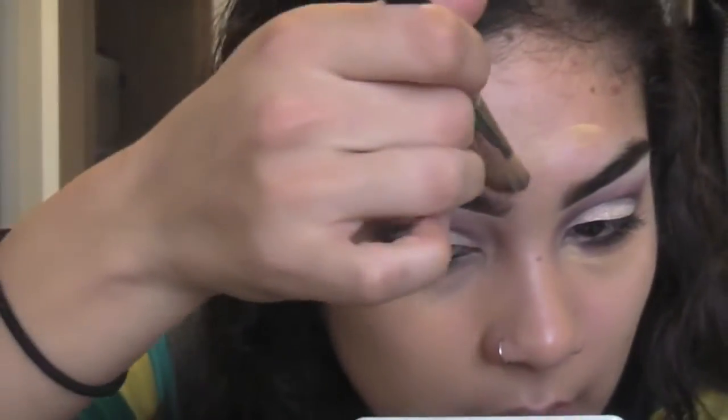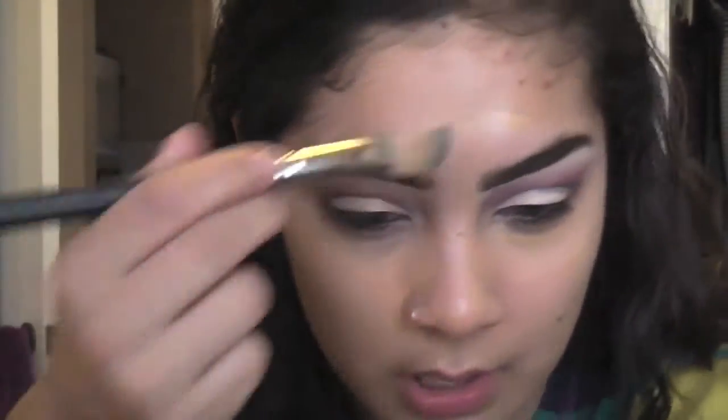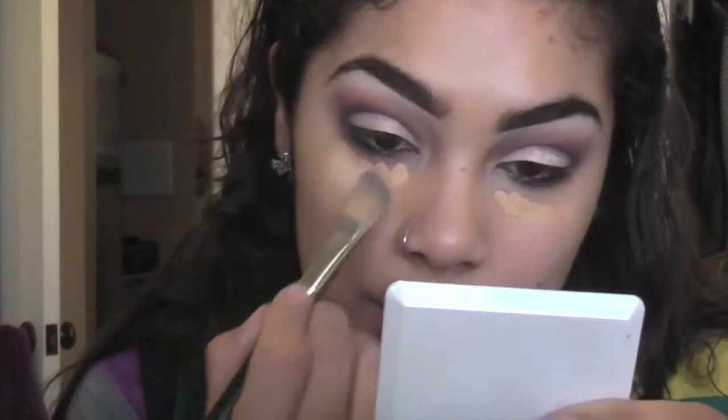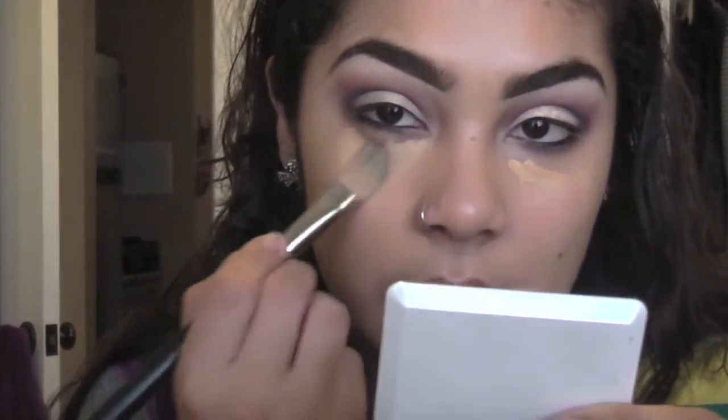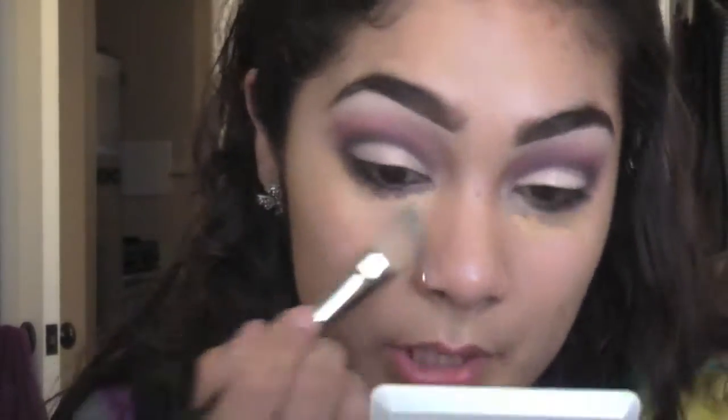The reason I like the angled brush is I can clean up my brow at the top — it fits perfectly right through there, rather than the 190 which is a little bit bigger. Now that I've got NC 30 all over, I'm going in with the NW 25 underneath the eyes — because I want more coverage here, I'm just tapping so it blends without taking away coverage. After blending, I'm taking my Mineralized Skin Finish in Medium Plus and putting it all over to help set the concealer.